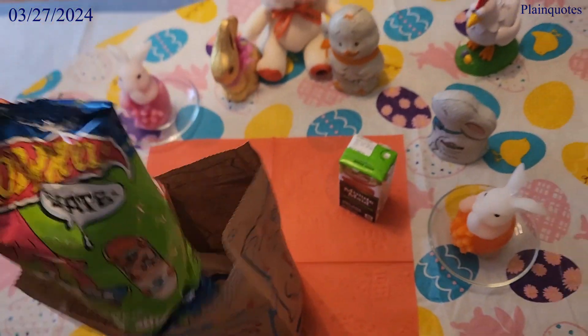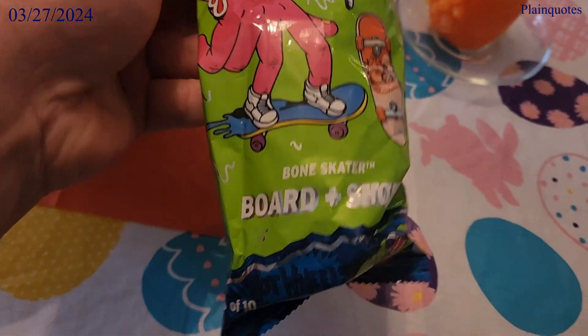Wacky Pack! Yay, I knew it — Hot Wheel Skate. I'll get to this in a second.